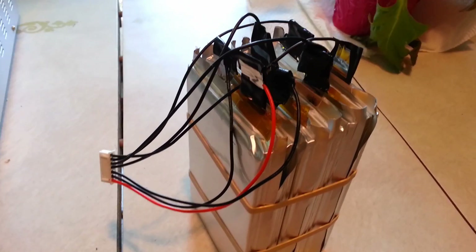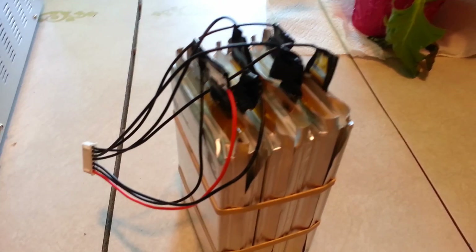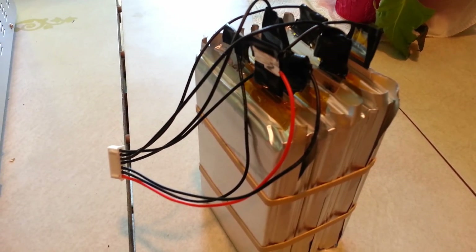Here's one I previously assembled. We've got six of these packs together, fully charged, somewhere around 21 volts — a little bit less. I'll explain that in just a second.